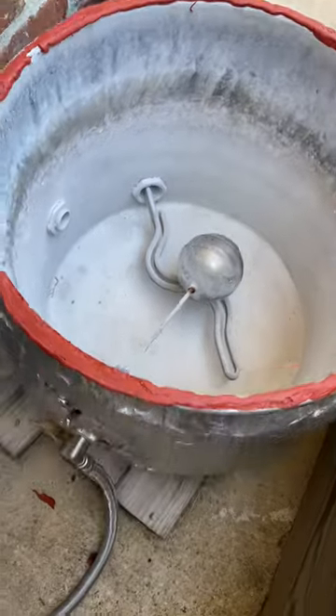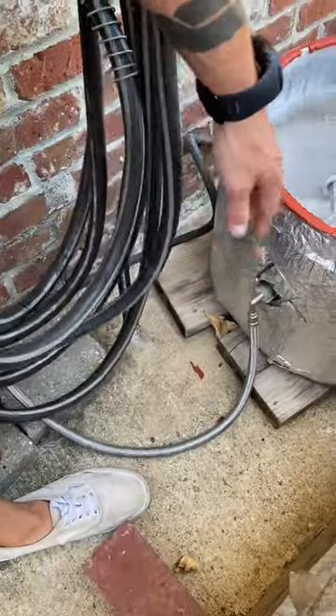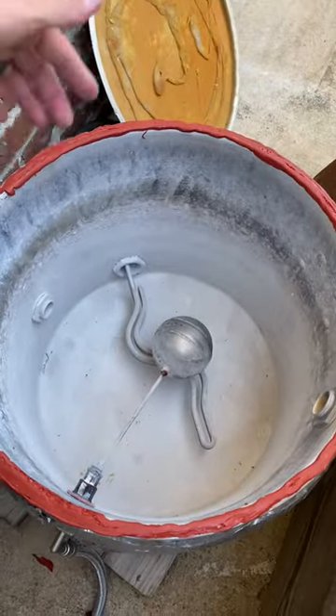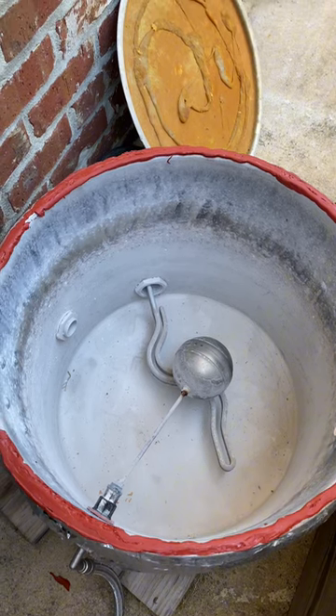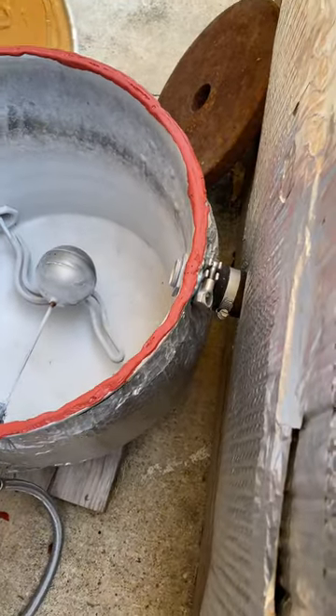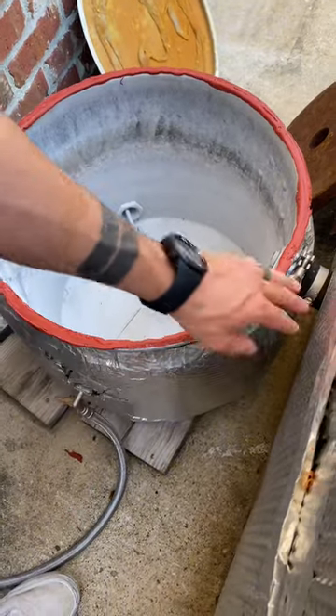We have braided cord here because you don't want water flowing in through a regular hose — you'll melt it. This gets extremely hot. There's a stainless steel float valve in there and a heating element, both off Amazon. We have RTV around this edge so there's a good seal when we put the lid on. This is just a big pot with insulation wrapped around it.